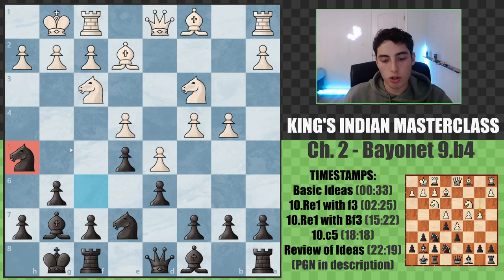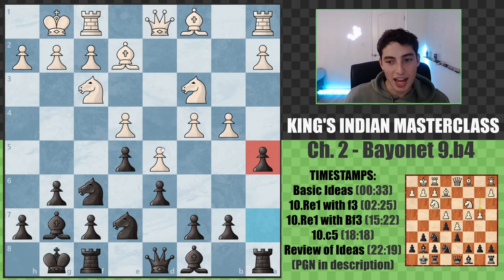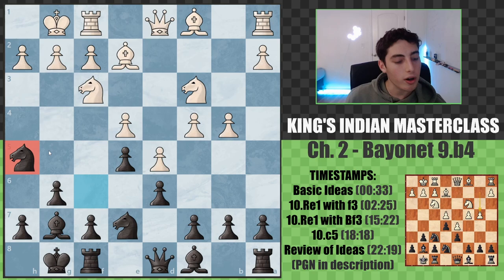I do want to quickly offer an alternative - if the variations I'm going to show you today are not appealing, the move a5 is super interesting and leads to some very interesting variations. I was very close to recommending this instead, but I've stuck to the main line knight h5, which is very logical.